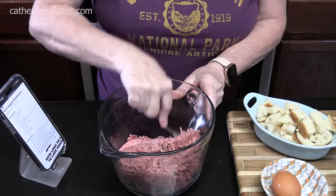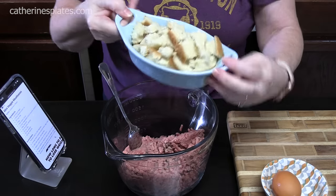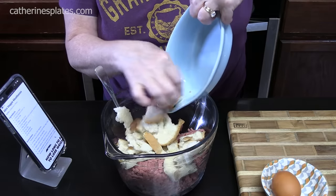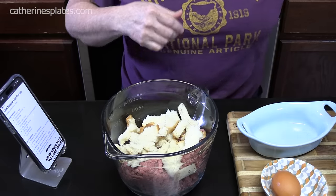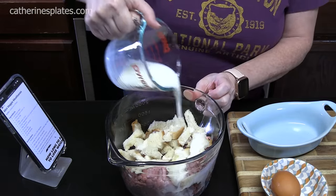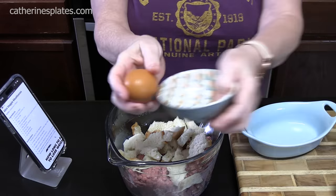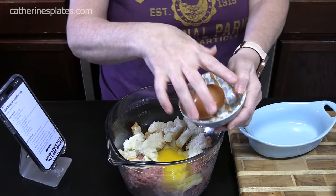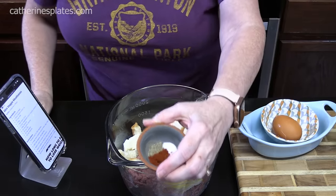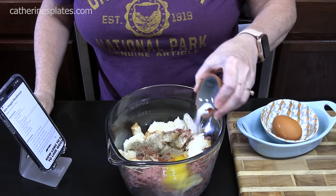To the ground beef we're going to add two pieces of bread — I just broke it up into pieces. I did it a little differently in the first video, but it all comes out the same. Add one third cup of milk and let it soak into that bread a little bit. Then one egg — I always like to crack it into a small bowl so we don't get shells in there. Now I have half a teaspoon of salt, half a teaspoon of black pepper, and half a teaspoon of smoked paprika. I'm just going to sprinkle that in.